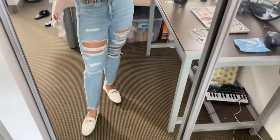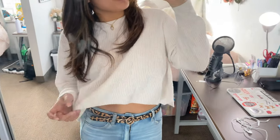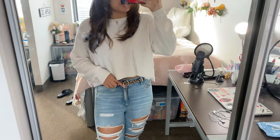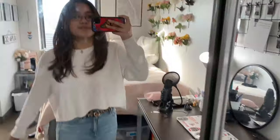Now that I've finished doing my hair, all that's left is to put on my outfit and then I'm ready for the day. This is my outfit for the day — my sweater is from Cotton On and so is my belt. My jeans are American Eagle and my shoes I got from Shein.